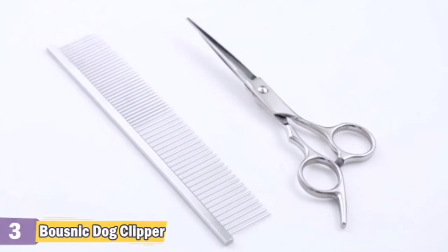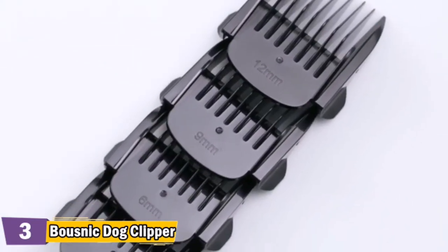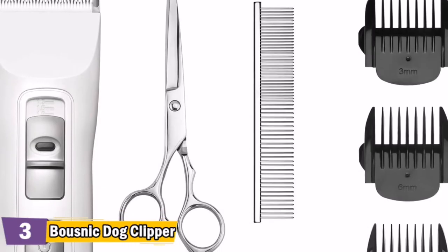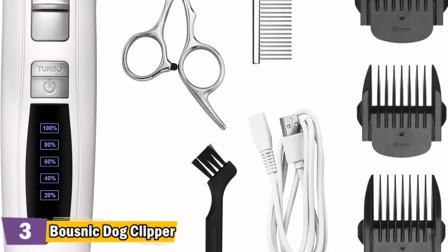Built-in 2200mAh Li-Ion battery that you can easily charge with the USB cable. Power adapter is not included — please plug into a phone adapter, power bank, or laptop. For more details, let's watch more.